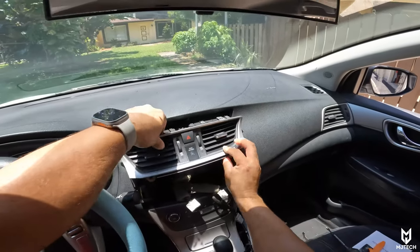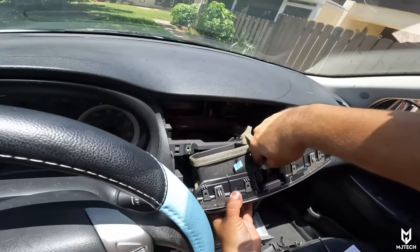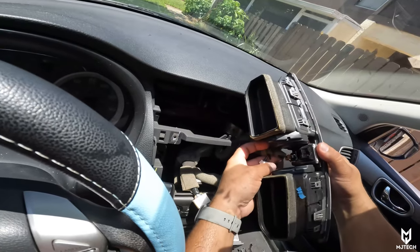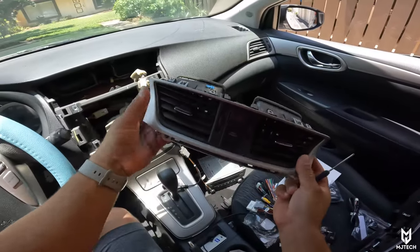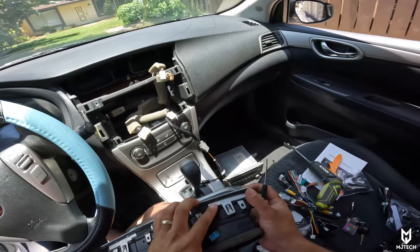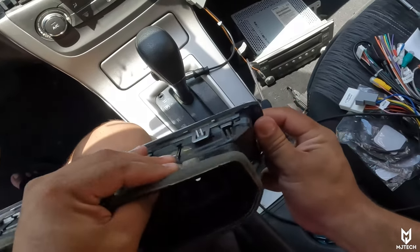After removing those Phillips screws, you simply pull it out and disconnect the hazard button switch. Keep in mind that these pieces get a little toasted with the heat of the sun and weather conditions, so you have to be careful when taking them out. In order to remove the vents from the bezel area, all you have to do is undo the clips and pull towards the back as you remove them so they don't go back in.